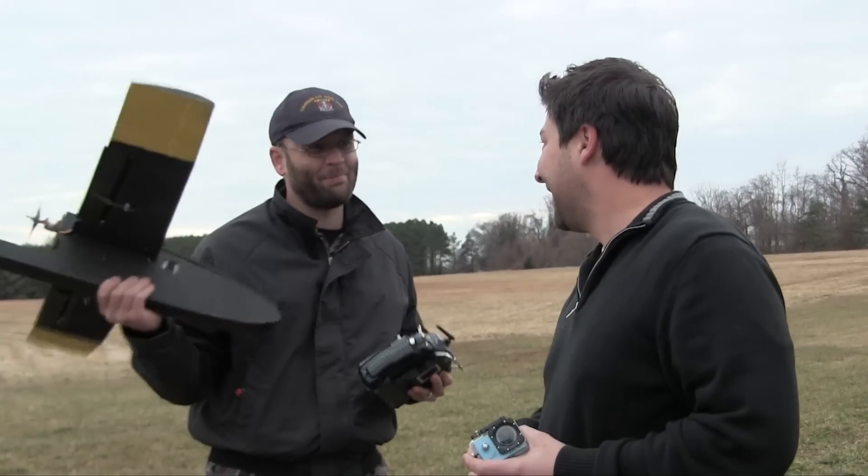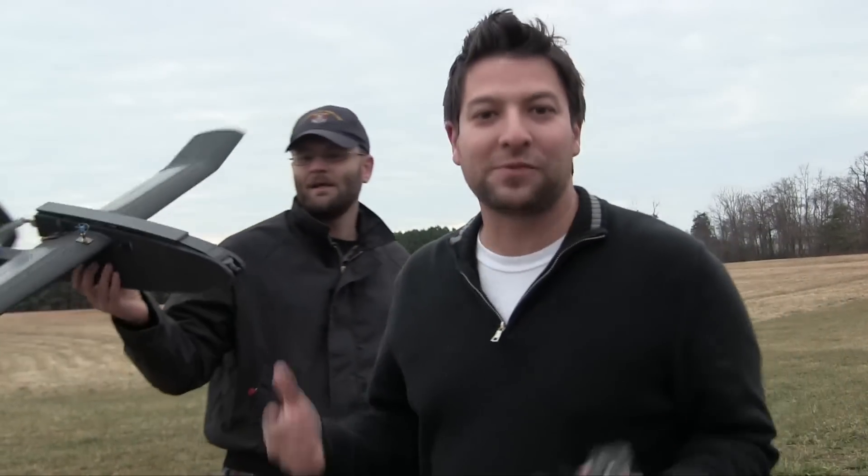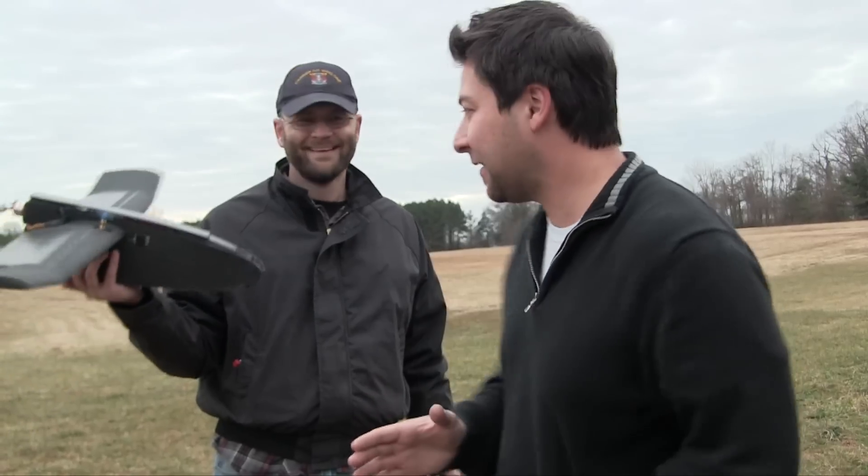It's getting dark and we're flying a black plane while it's getting dark, so we need to start rolling. We're not going to FPV it tonight because we both forgot our goggles with the 5.8 setup. We're supposed to sound like professionals — don't tell everybody we're always forgetting everything. We rush when we do these, we want to get stuff out and then we forget to grab gear.